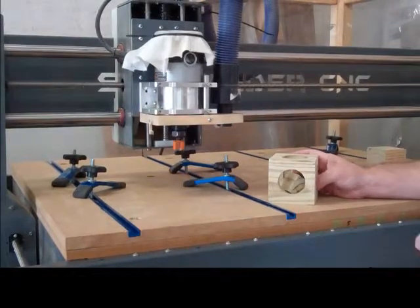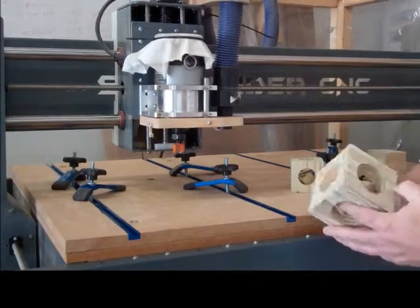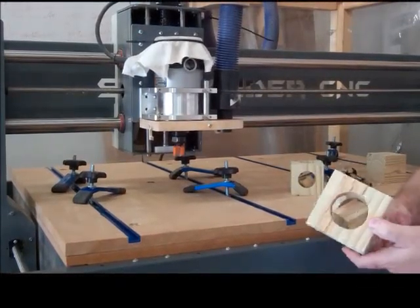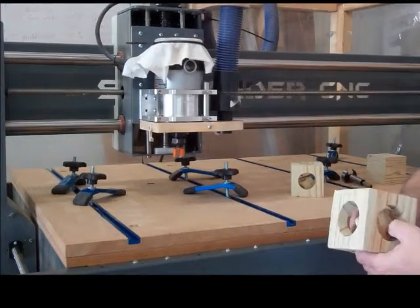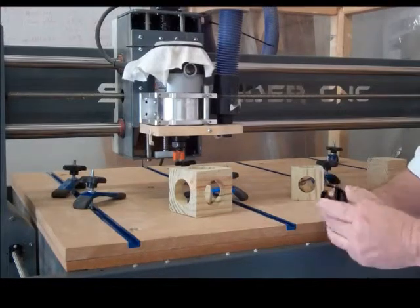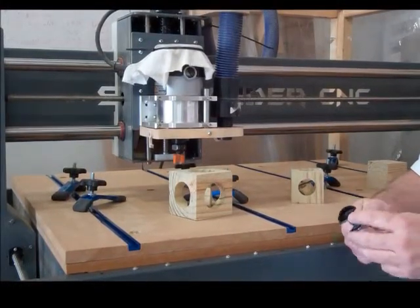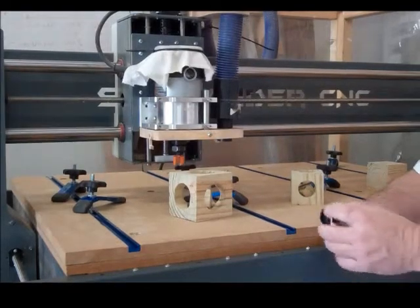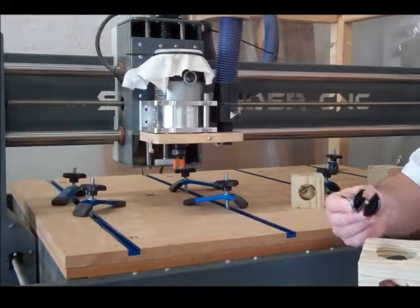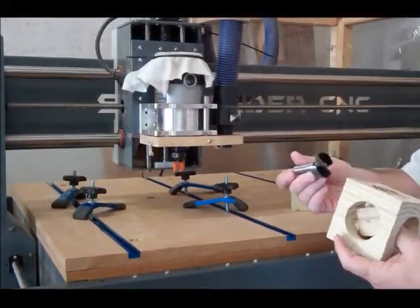There are quite a few videos on YouTube showing you how to make this cube in a cube. I made a couple here. I don't use the typical method they show on YouTube videos. Most use a Forstner bit to make it and that works quite well, but the thing with the Forstner bit is that inside the cube you'll always have that little point because of the point on the Forstner bit.